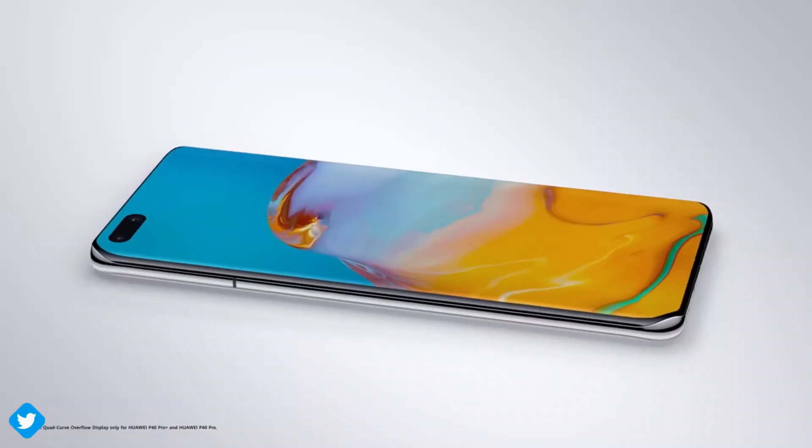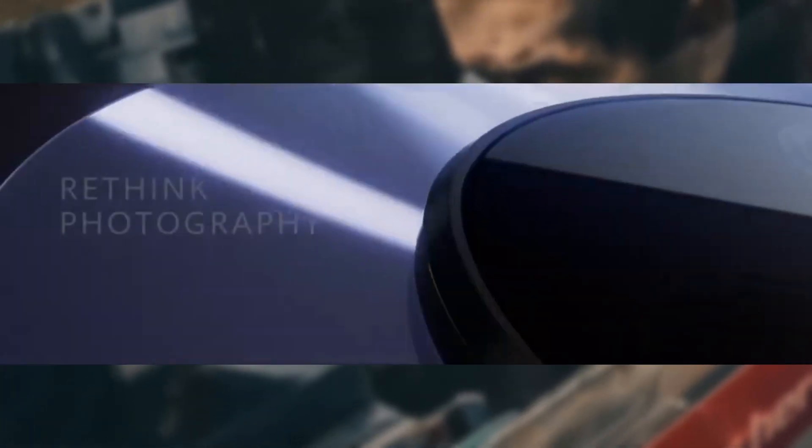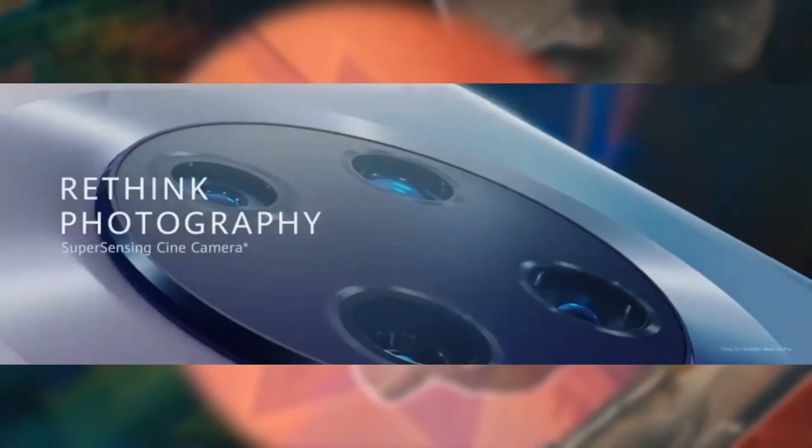Despite all the big issues they are facing, they are still working on their next big release with very promising features behind the scenes. I am talking about the Huawei Mate 40 Pro. Recently we saw the patent design of the next big thing from Huawei.